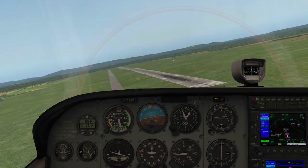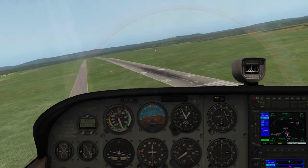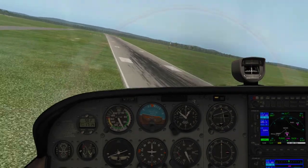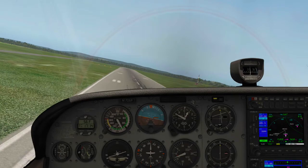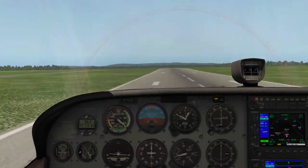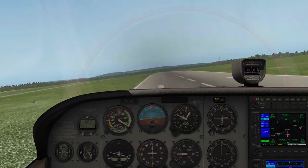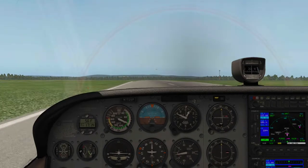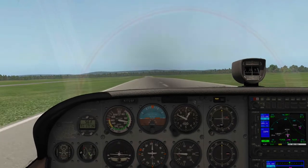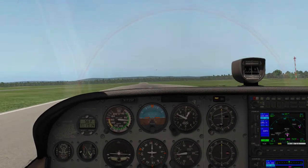If I pull up — there's the runway. Here we go. We're too high.